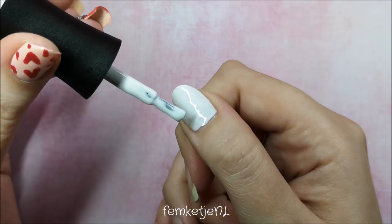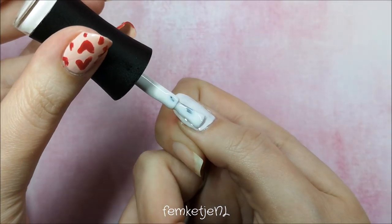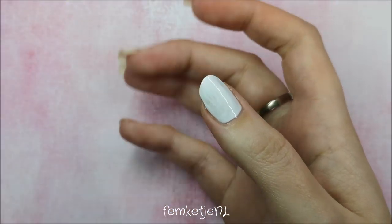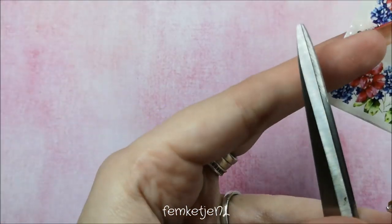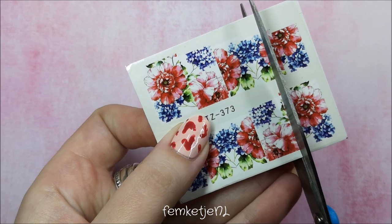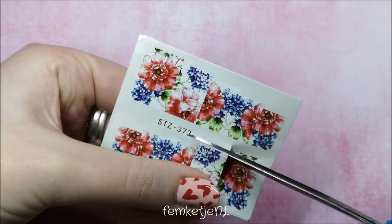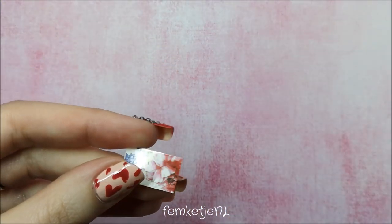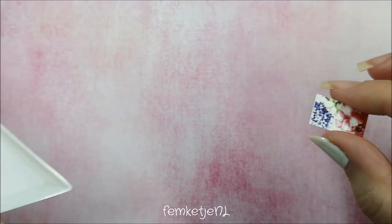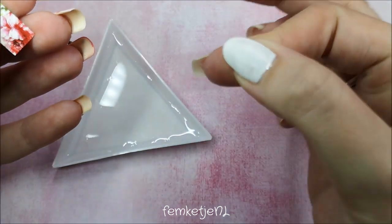I applied one layer of that white first, capping off the edges, and curing for 30 seconds before going in with the water decal. I have a ton of water decals — so many pretty designs — but I rarely use them on my own nails, which is a shame. I think I got this design in a pack of like 60 or 20 different water decal designs. These specific smaller decals I rarely use because usually my nails are way longer, and they just don't fit, so I have to use both sides or double decals on a nail.